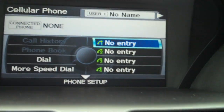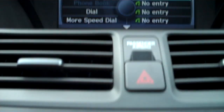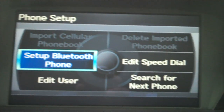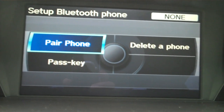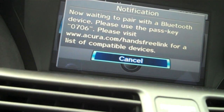So what I need to do is pair a phone. I'm going to press down on my center point dial for phone setup, then go to Setup Bluetooth Phone, which is the default selection. I'll press Enter again on the center point dial, then select Pair Phone, which is already selected, and press Enter. It's giving me a code of 0706.